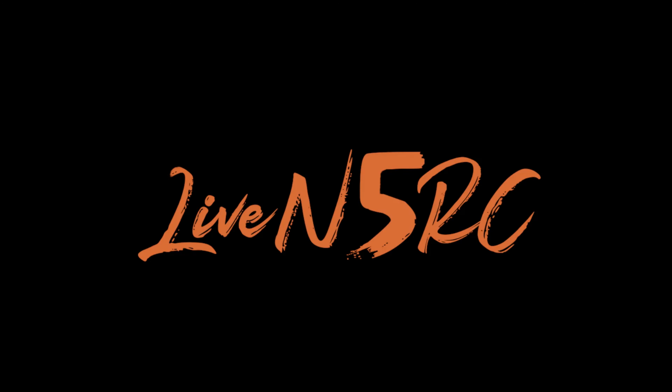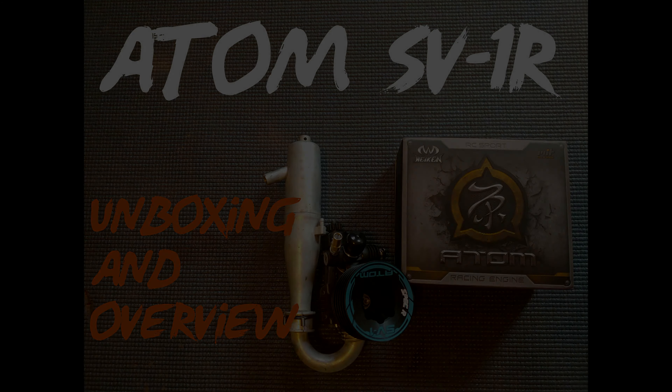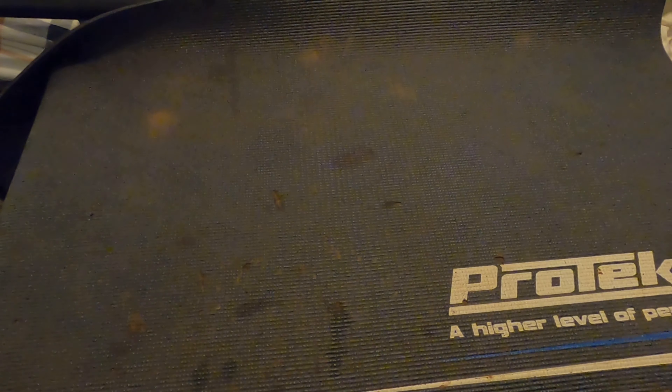Marshall's ready, driver's ready, live in 5. Hey guys, welcome back to Live in 5RC.